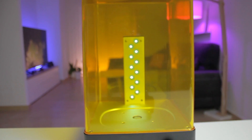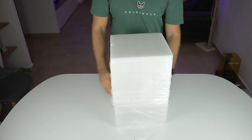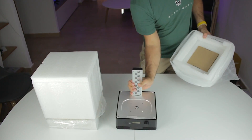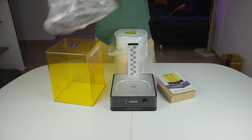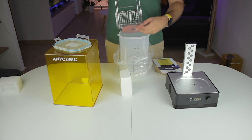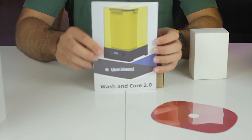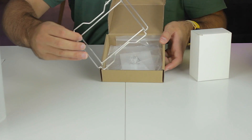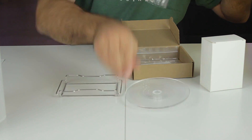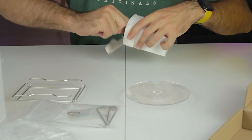Now I'm going to unbox the Wash and Cure 2.0 station. This box is lighter. At the bottom we find the base of the Wash and Cure 2.0 and a small cardboard box. On top there's a UV protective cover, a plastic container, a reflective sheet, and a metallic tray. Inside the smaller cardboard box we find an additional tray, the template used to cure prints, some tools, and the power supply.